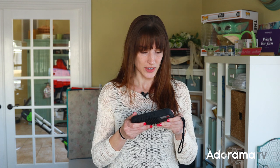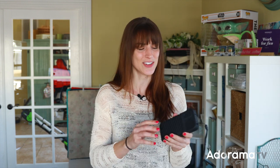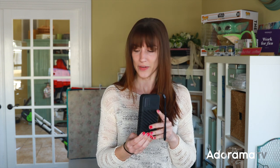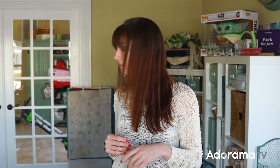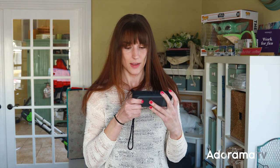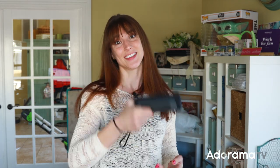I almost dropped it — I thought about showing you how it won't fall, and then we went ahead and dropped it. It's still good! Super rugged. You're definitely not going to do that with a laptop.